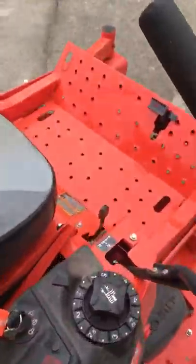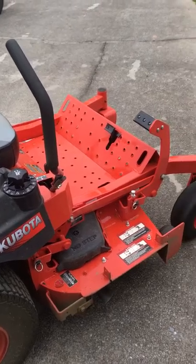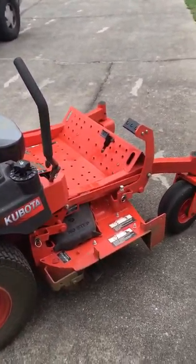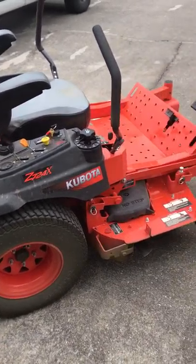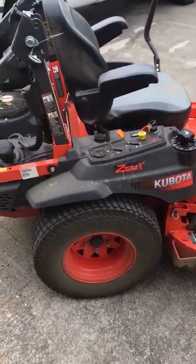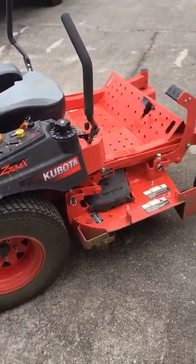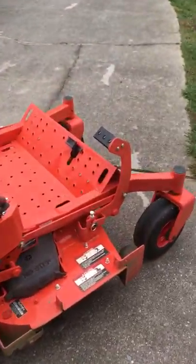I've had the mower about three months and I've only got about 18 and a half hours on it. I'm going to go over some features that I like about the mower and then some features that I don't like. Looking online and YouTube, there's just not many reviews on Kubota mowers — especially the Z700 series — so I wanted to do one to give everybody a little more information on this exact mower.